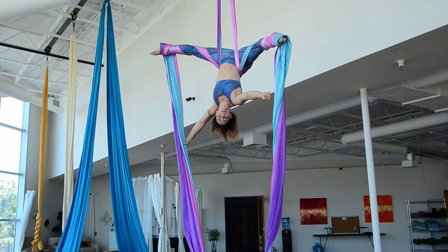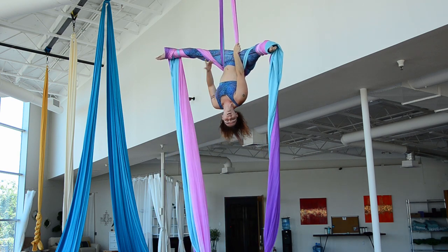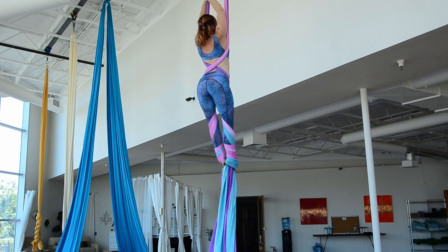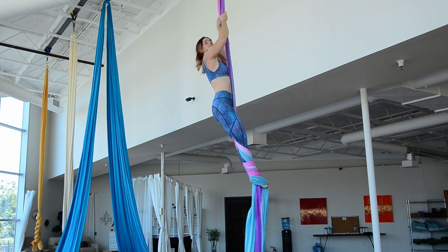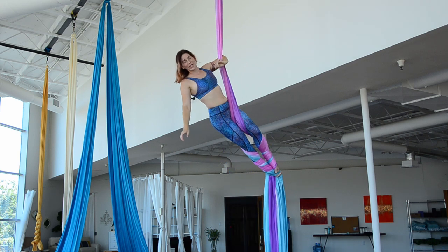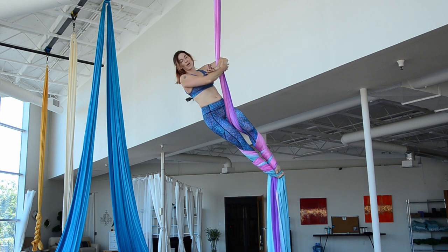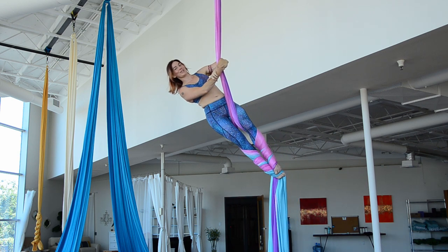This is a pretty variation on butterfly because we have these three rounds, and it leads into all sorts of other combinations. If you have any questions, please leave them in the comment section below and I'd be happy to answer them.